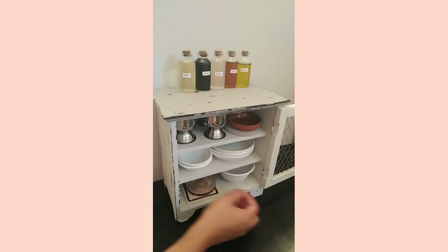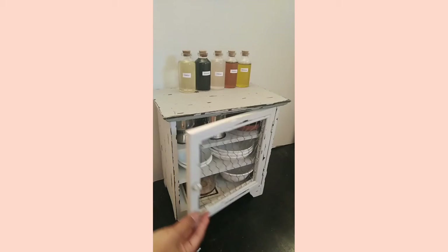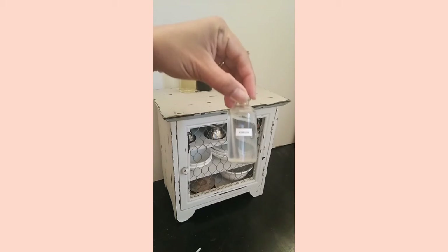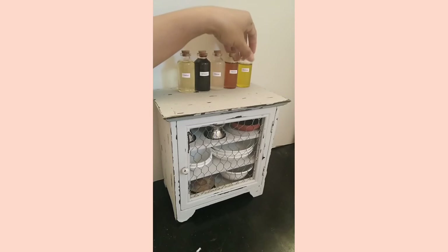For the small bottles, I put a small label on them just because they're so cute and so I can tell what's what.